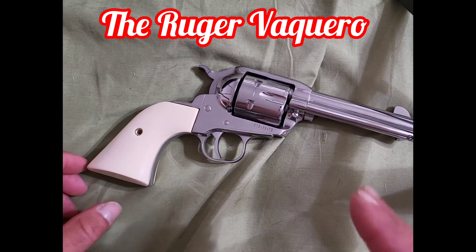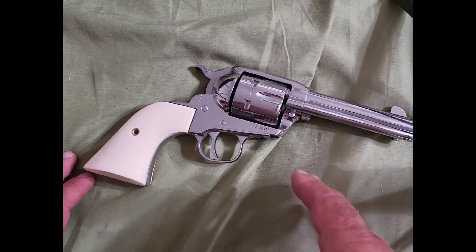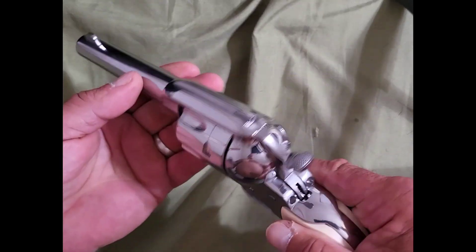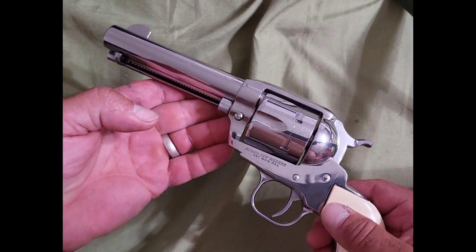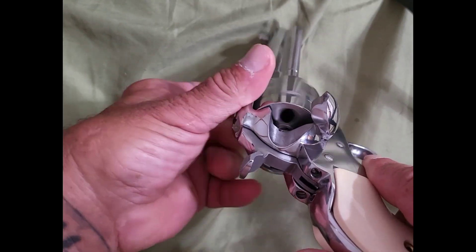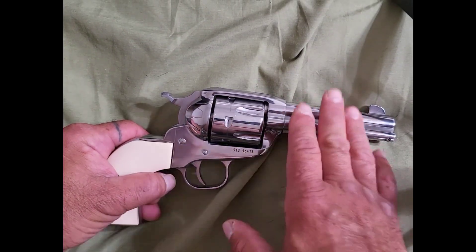This is going to be a quick tutorial on how to load and unload a single action revolver. This is a Ruger Vaquero in .357. It's all empty as you can see, so let's start.